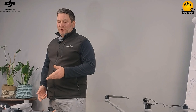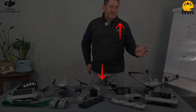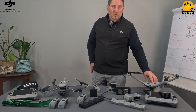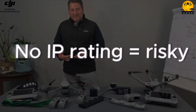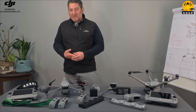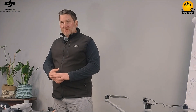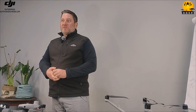Next I want to talk about weather rating and durability. The M4T has no IP rating, so you can't always fly when you want to. The M4D has an IP rating of IP55 — the first five means it's completely dust-proof, the second five means it is resistant to water jets from all directions. Personally I wouldn't buy a used drone with no IP rating because you never know why someone is selling it — maybe they flew into a rain cloud. With the M4D you don't have that risk at all, which is quite important to me personally.